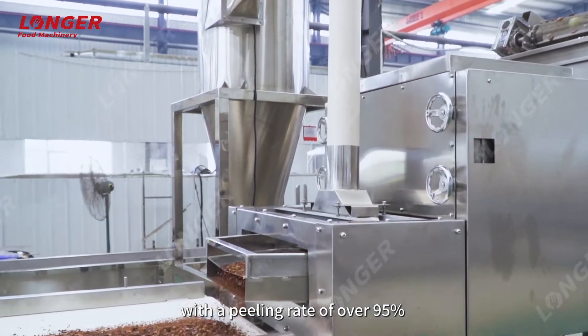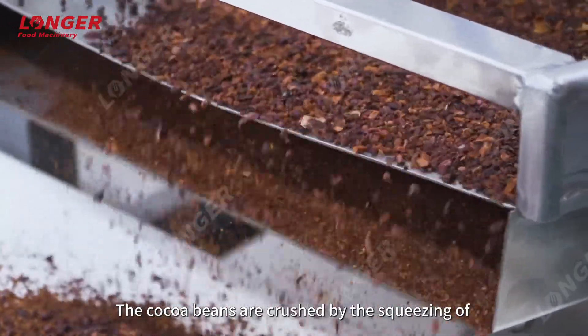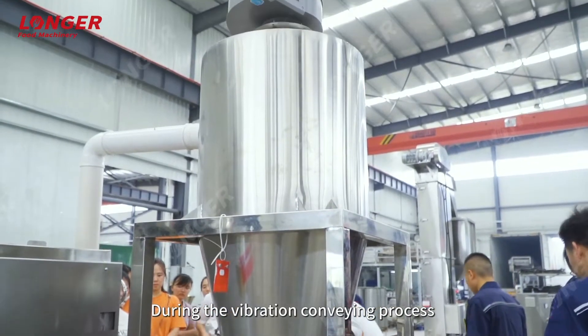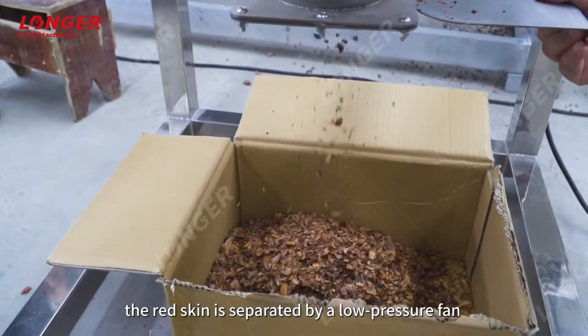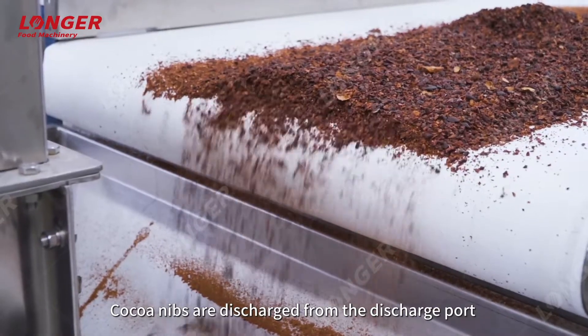This is the cocoa peeling machine with a peeling rate of over 95%. The cocoa beans are crushed by the squeezing of rubber rollers and differential kneading during the vibration conveying process. The red skin is separated by a low-pressure fan, the germs are screened out, and cocoa nibs are discharged from the discharge port.